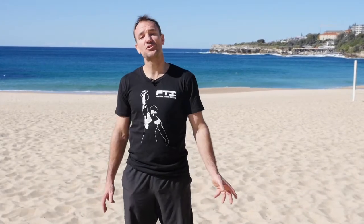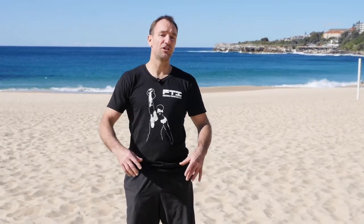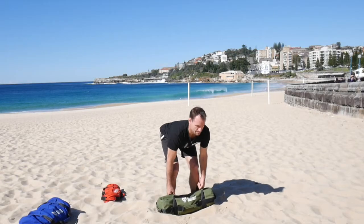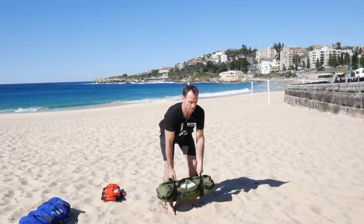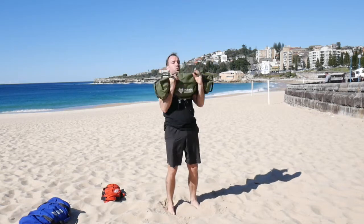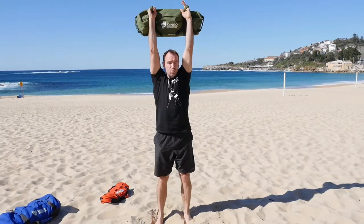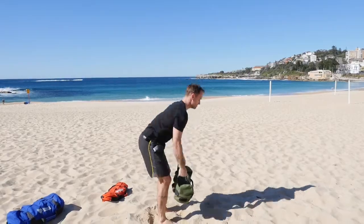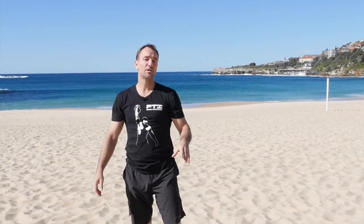The first power exercise we're going to show today is the sandbag snatch. Similar to a clean, only instead of coming to the chest, we're going overhead. That's power because we're using explosive hip with a shrug simultaneously to get the bag from the ground to overhead in the fastest possible way.